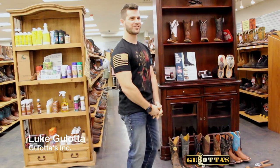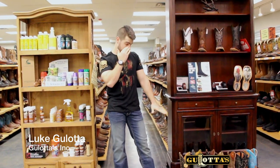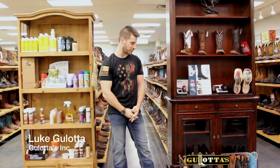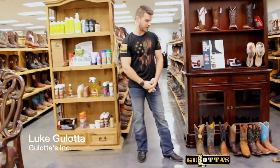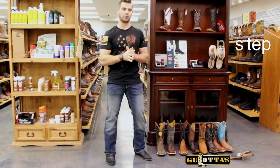What's up, y'all? It's Luke at Galatas, and today we're going to be talking about the proper boot fit, specifically Western boots. We're going to be talking about the three main things you need to look for whenever you're looking for a proper boot fit.